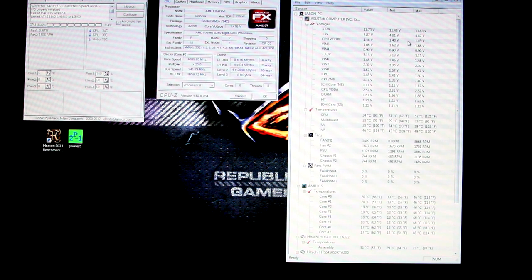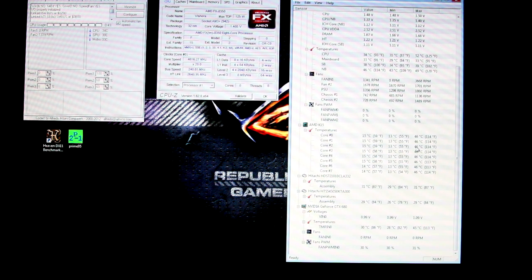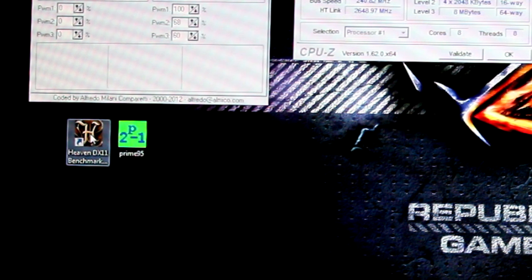Hardware Monitor is really important because it shows so much going on with our computer — not just the processor, but voltages, temperatures for everything with a temp probe, fan speeds, core temperatures, minimum, maximum, average. It's definitely a must-have. The two benchmarks I like to use are Heaven DirectX 11 Benchmark on the left — a gaming synthetic benchmark that pushes your GPU as well as your CPU — and Prime95 for CPU stability. Everything listed here is free, so go download it now before continuing this tutorial.